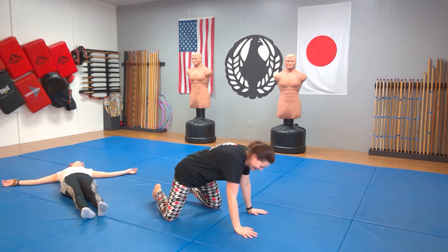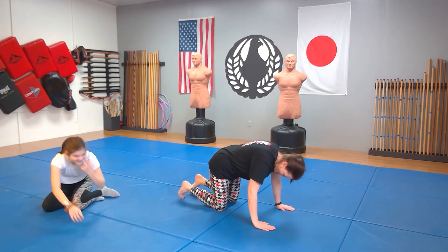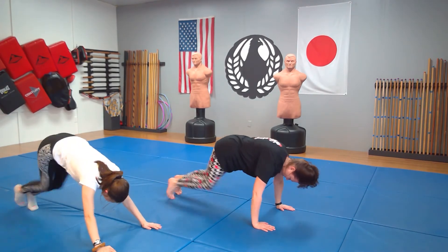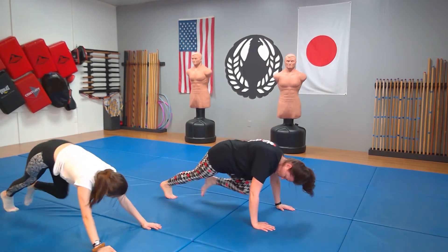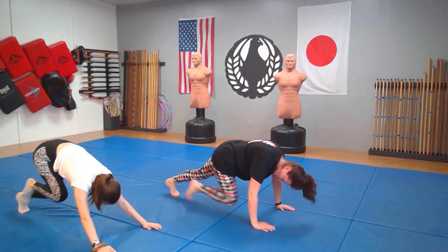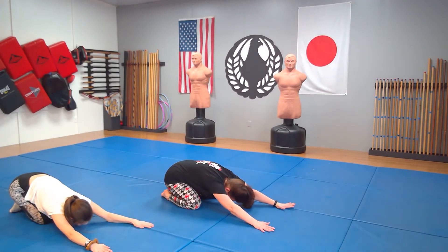Over on all fours, going to plank position, mountain climbers. Ready? Ichi, ni, san, shi, go, roku, shichi, hachi, ku, ju, juichi, juni, jusan, juyong, jugo, juroku, junana, juhachi, juku, niju. Drop your knees carefully. Press back. Come on up — we have one more.